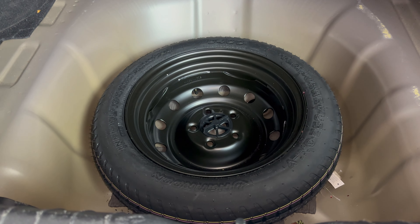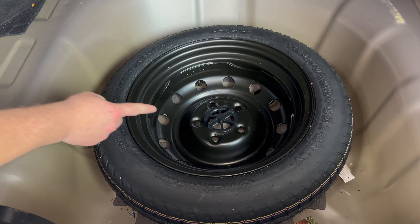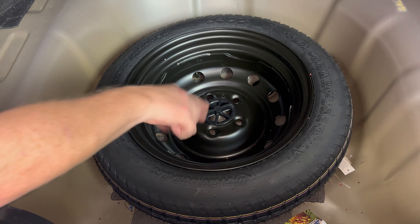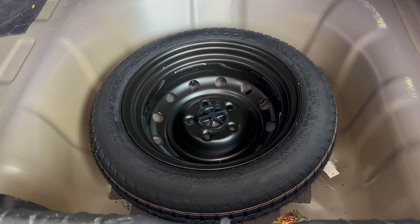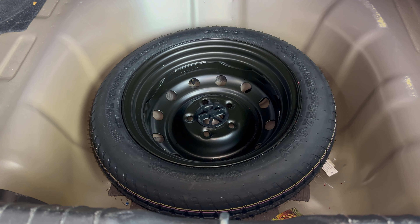And now we can see our spare tire right here. In order to get this out, there's just this wing nut in the middle that you'll spin all the way out, and then the spare tire will pull out of there. So those should be all the items you need in order to change your flat tire.